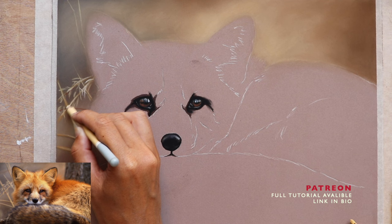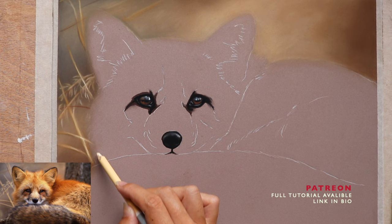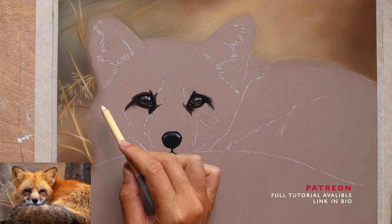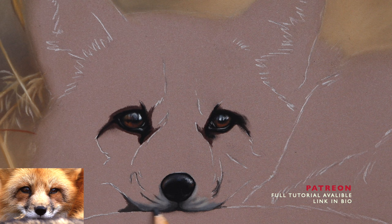I find Schmincke's black and white are a lot more highly pigmented than the black and white from Unison. Over the years I've done a lot of trial and error and experimentation with different brands. The beauty about my tutorials is I've narrowed down all these different tones and brands and selected the best of the best — the ones that work really well for wildlife and pet portraits.